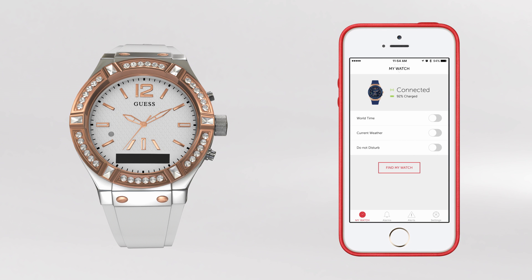Allowing you to locate your device. The same feature is available on your smartphone, and the distinct tone will enable you to locate your watch.